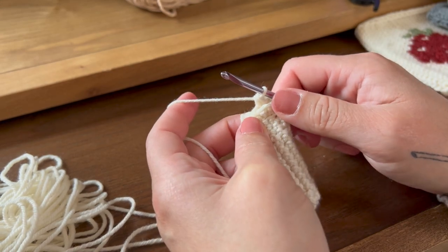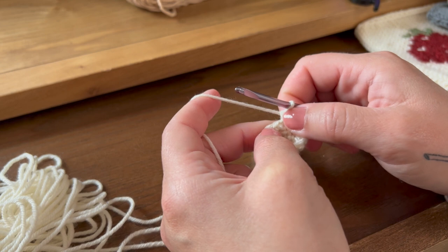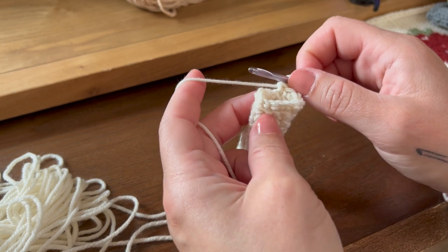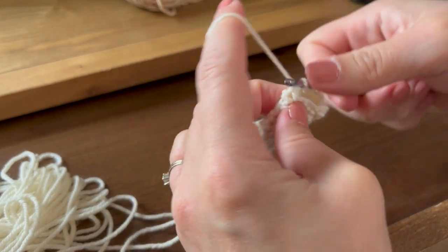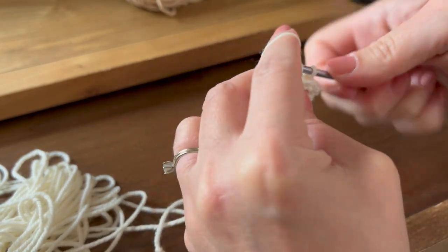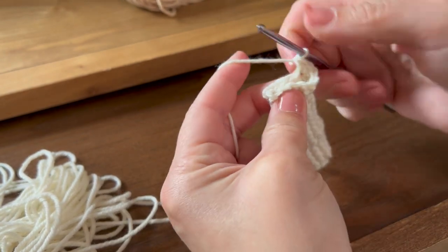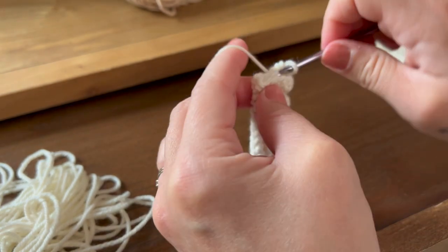We're not going to slip stitch or chain one — just go right into that next stitch. For round 16, we're going to do two single crochet into the first stitch — both loops, not just the front loop — and then one single crochet into each of the next two stitches. This will make a total of 20 stitches. Repeat that pattern all the way around until you have 20 stitches.